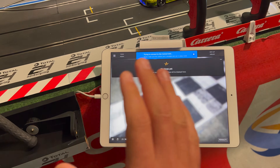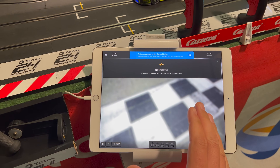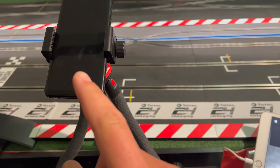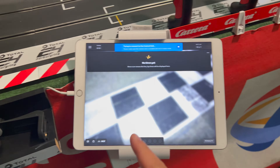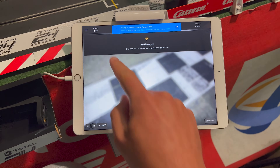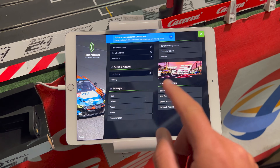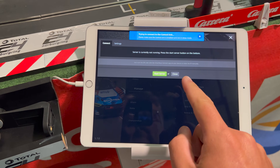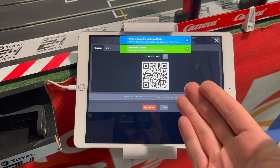The most important thing is that the device you're using with SmartRace Connect needs a camera. The third thing to keep in mind is that both devices need to be on the same Wi-Fi network, because otherwise they won't be able to connect to each other and communicate. This is my iPad running SmartRace — the latest version.